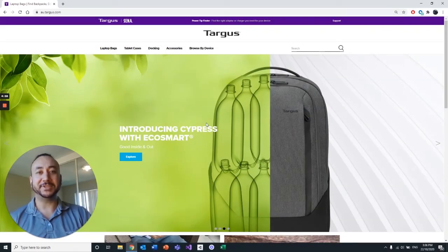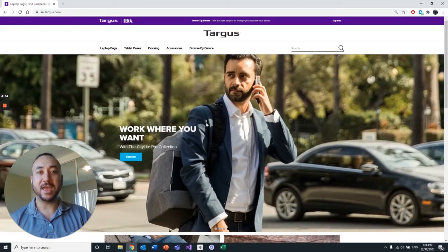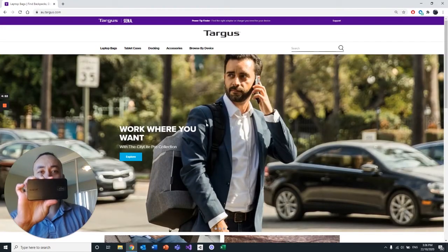Hi, this is Danny from the Field Application Engineers team here at Targus and I just wanted to record a quick video for you today about how to connect and set up your new DSU-100 travel docking station.